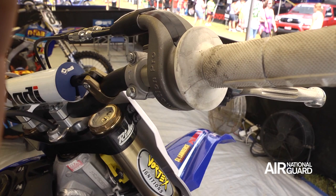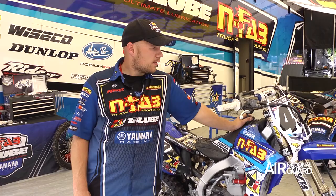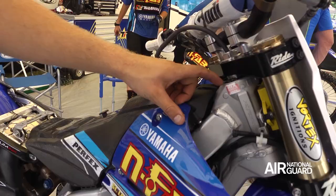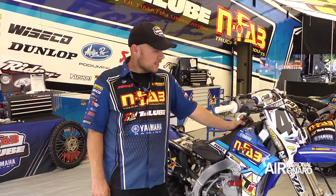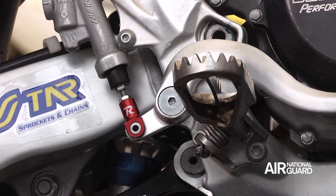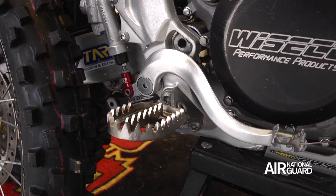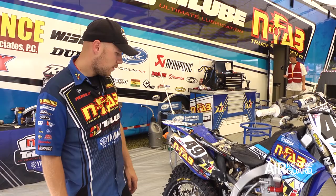The bearing races are offset and they reduce the rake a little bit to make the bike turn sharper. Phil really likes the feel of that. Same thing with the offset clamps — it's just another thing to make the bike turn sharper so he can get in and out of corners real quick. Titanium foot pegs, the Raptors — we try and keep them good and sharp for him so he doesn't fall off the bike.